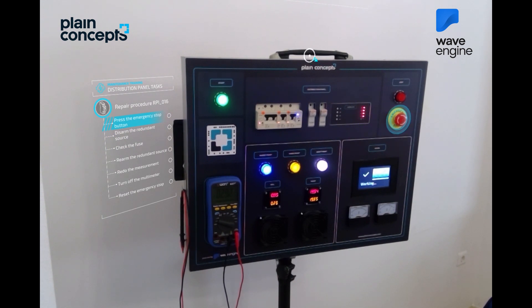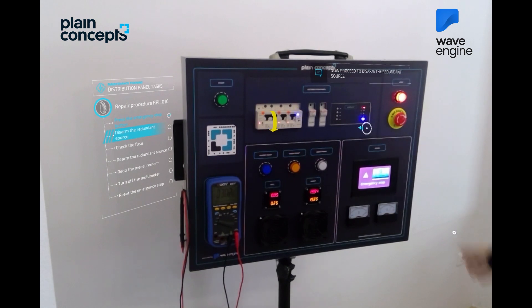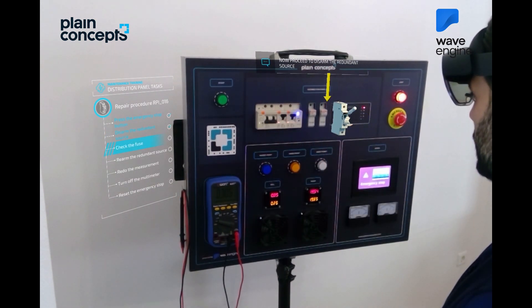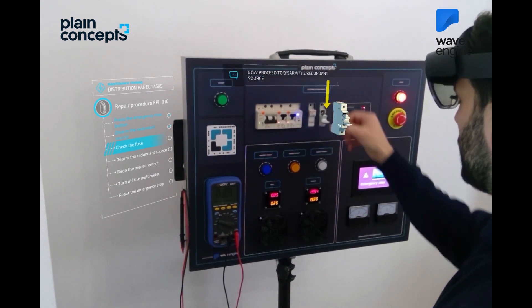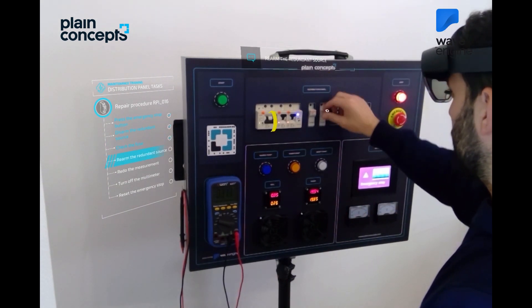We will now go to the list of tasks for the repair. Carefully follow the list of tasks provided by the central. To begin, press the emergency button. Now disarm the redundant source. Open the fuse holder, check the fuse, and close it. Arm the redundant source.